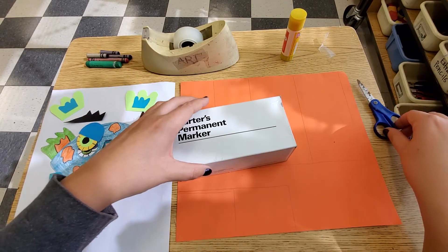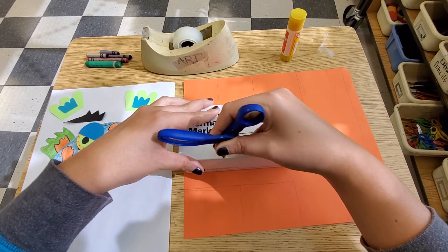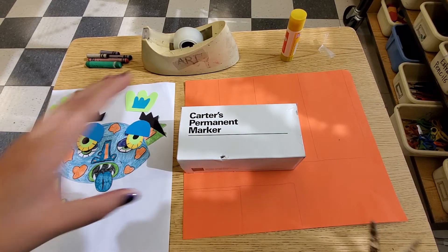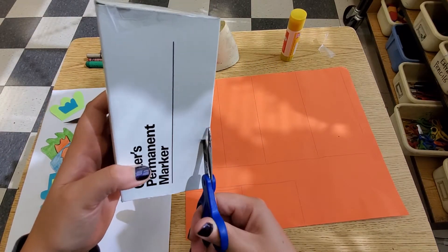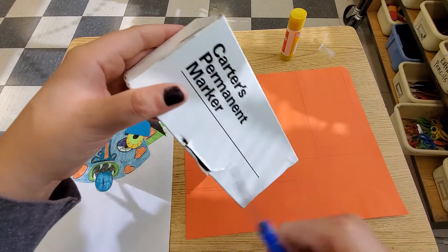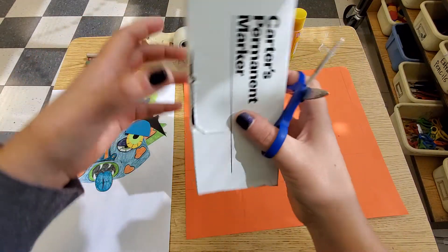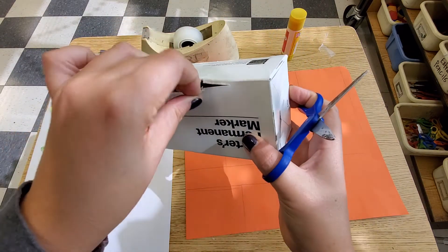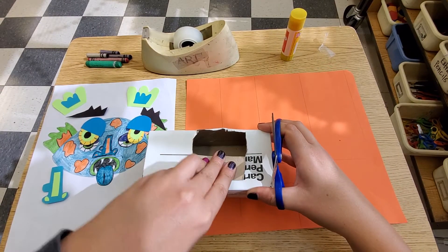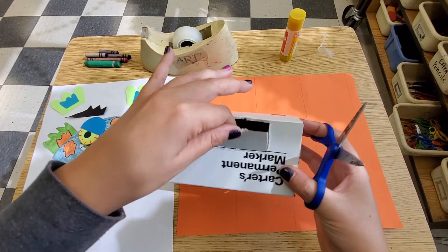Before I glue, I want to have a hole for my mouth. I'm going to very carefully — you can ask your parent to help you with this — take the side of my scissor and just poke a hole. I'm going to take my scissors and cut my little cuts. I want my mouth to be big enough to eat up my worry, but I don't want to cut it completely out. The reason why is because I want my mouth to open and close. You can see that I have a mouth right here, and that will not affect this paper until we get to this side.